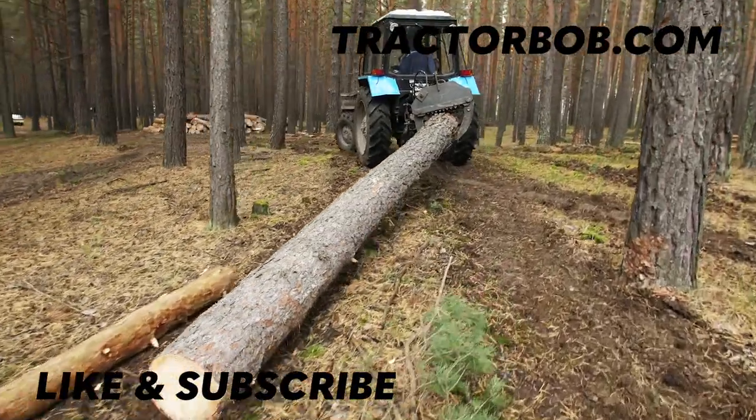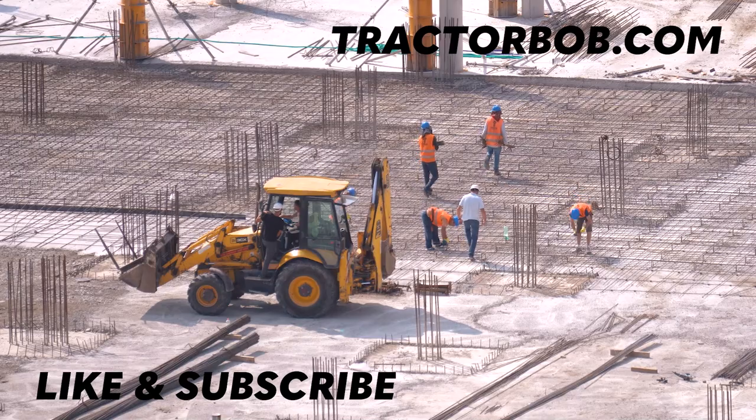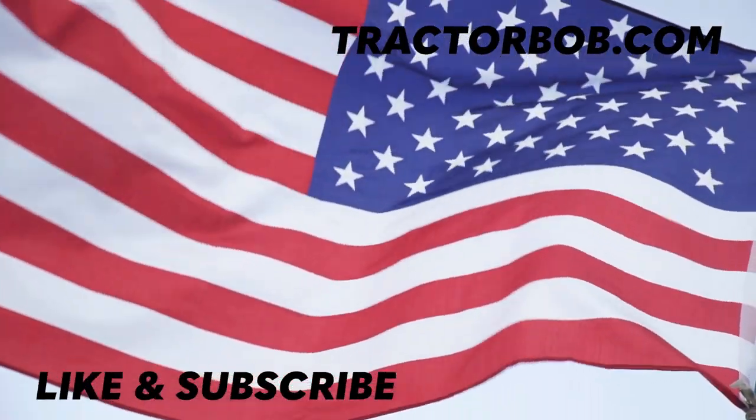If you enjoyed this video, give us a big thumbs up — that really helps us out a lot. Don't forget to hit that subscribe button to see more content like this. Tap the bell icon to stay notified. Have a great day.